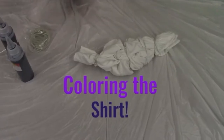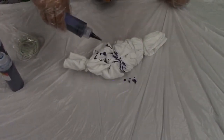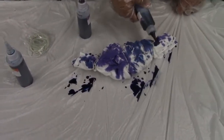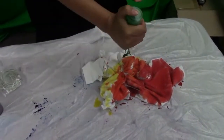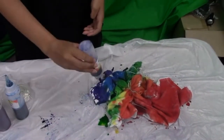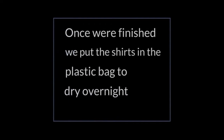Now for the fun part — coloring the shirt. Once we're finished, we put the shirts in the plastic bag to dry overnight.